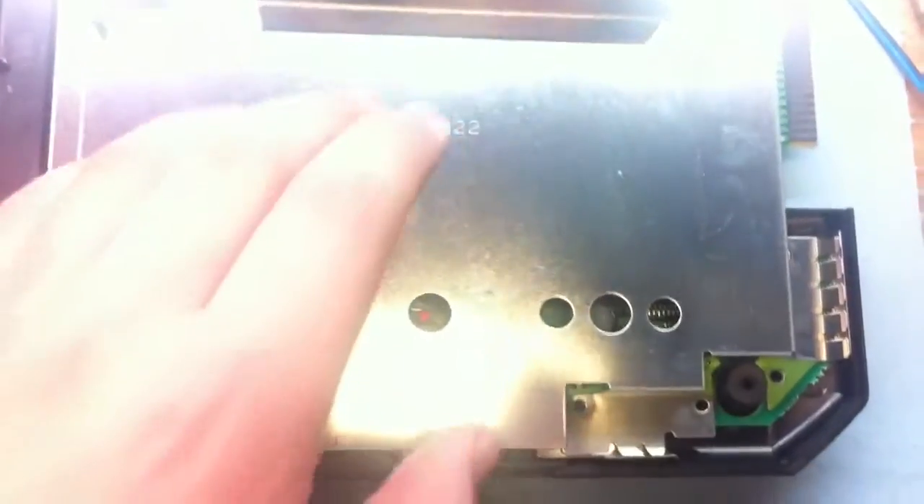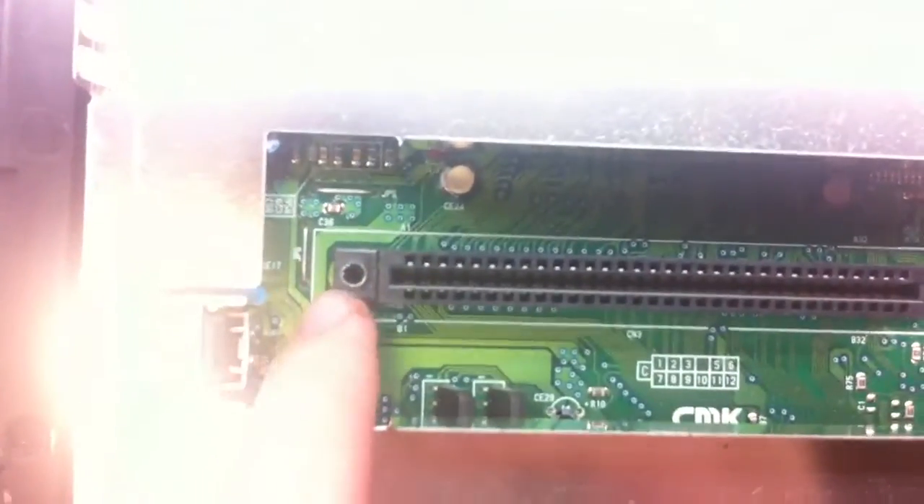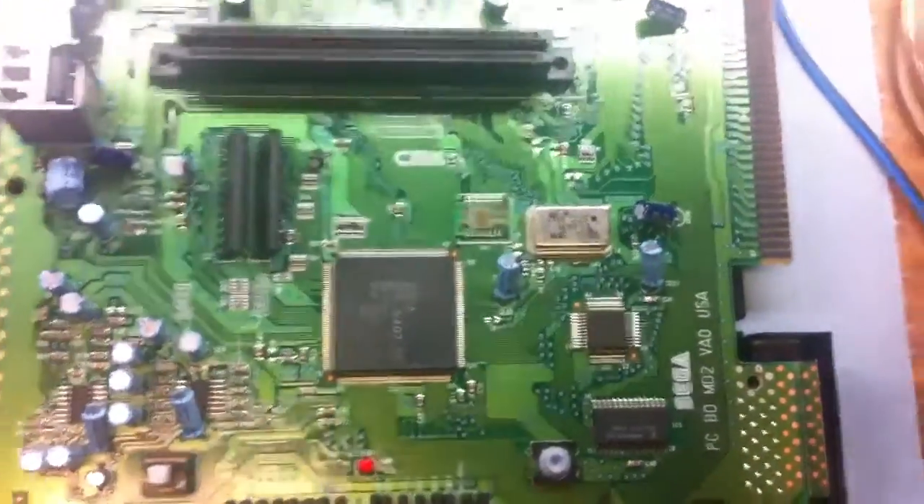Next, you have the RF shielding. There are several screws located around the perimeter of the RF shielding. Remove all of them with the Phillips head screwdriver, including the two on the cartridge slot. After those are taken out, it should release quite easily.